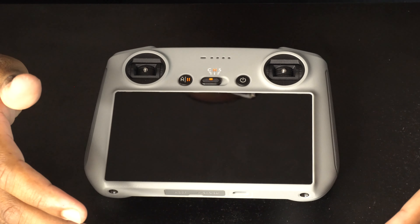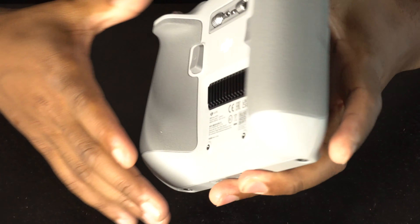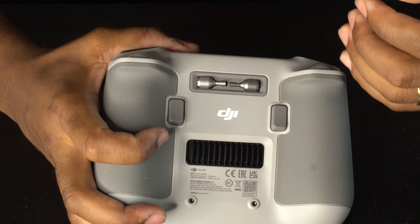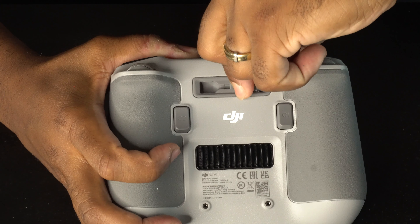The thumb sticks are not on the front. You turn it around and you'll see them underneath the remote control. Pull both of them out — just be careful not to lose them because they're so small that you can lose them real easy.